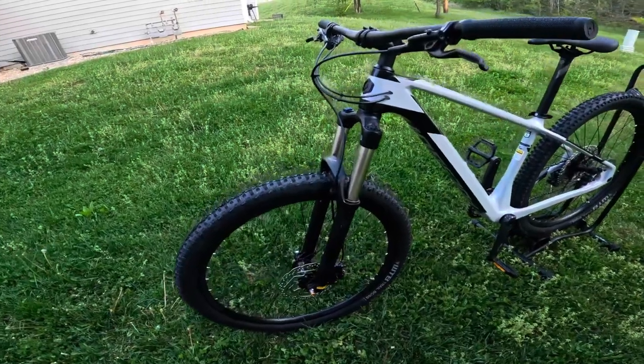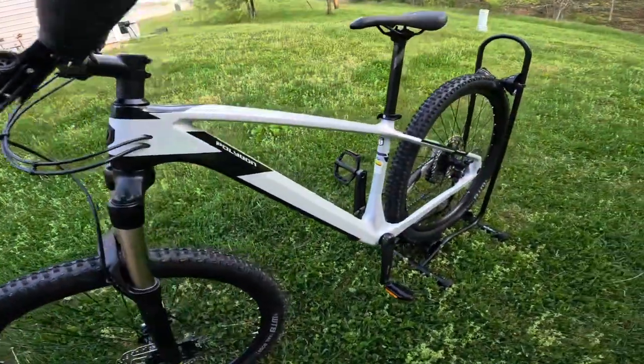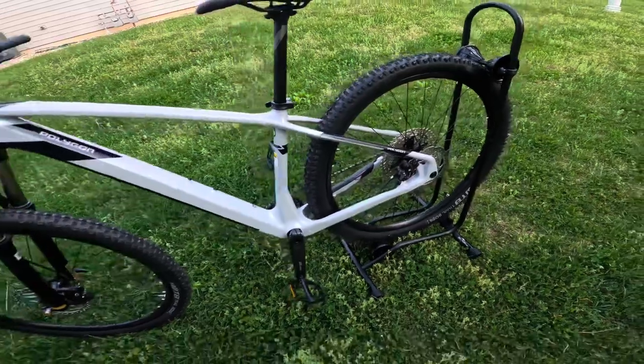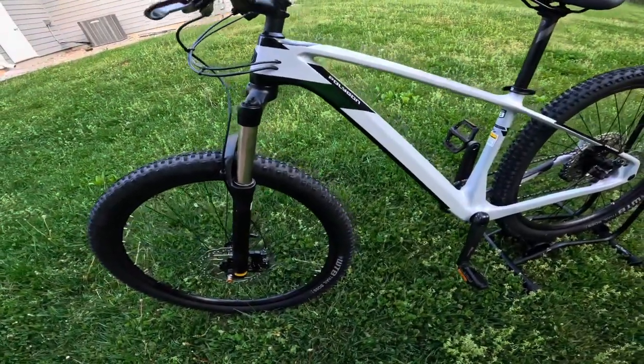Are you looking for a new cross-country bike? If you are, you need to check out this Polygon Syncline C2. This thing offers a lot of features and a great bang for your buck. Coming in at $1,599 US dollars, this thing just packs so many features, it's not even funny.